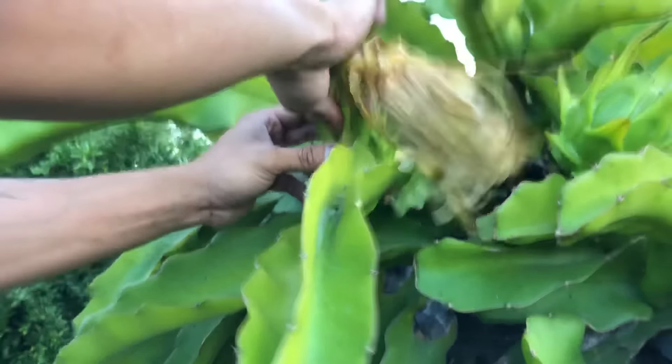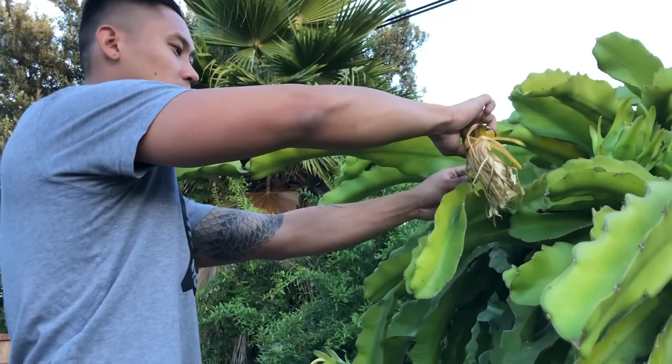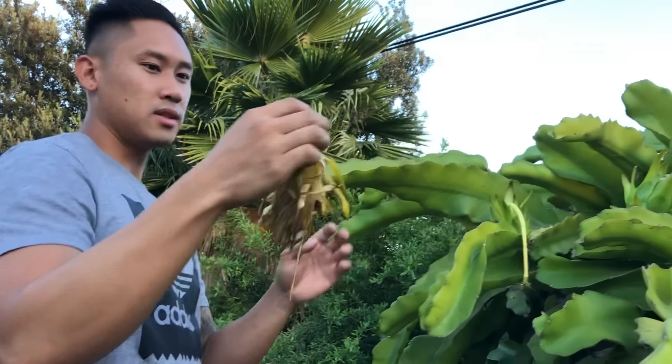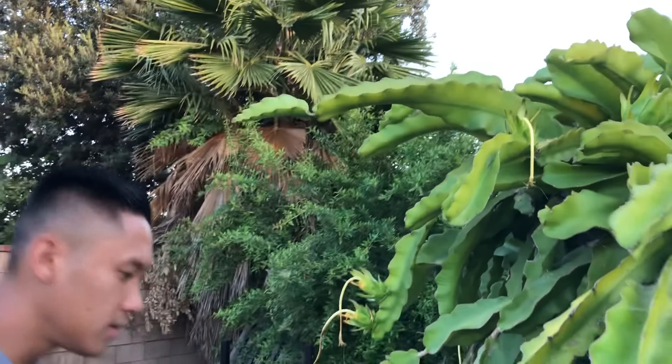I'm going to attempt this one — it doesn't look too ready yet, but it's coming right off. About four to five days after I pollinate the dragon fruit is when I'll remove the flower. I know these fruits are set because they are getting bigger and really hard.